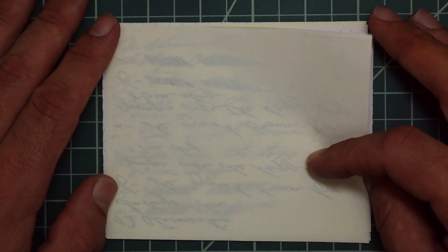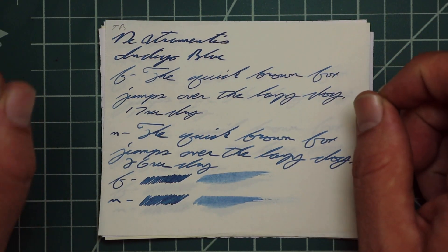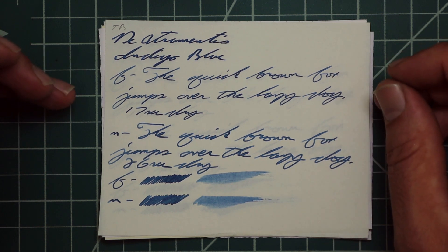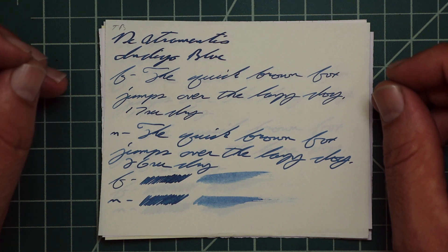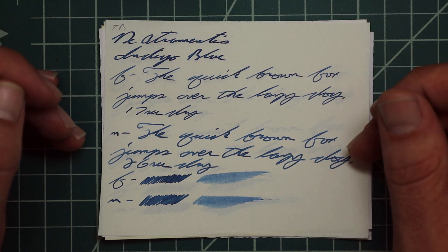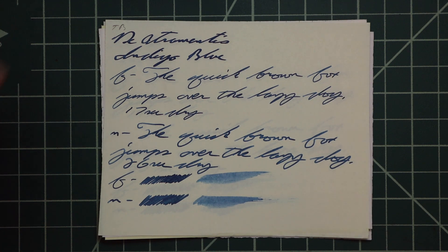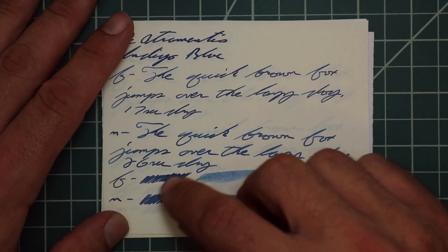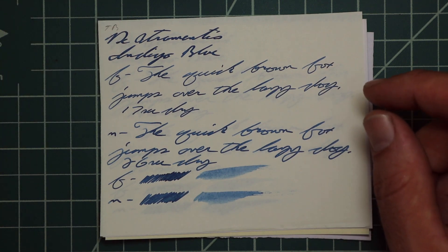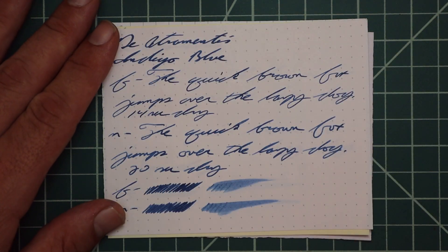On to Tomoe River. Tomoe River has no bleeding but it has ghosting. The 1.1 has no feather, spread, halo, sheen, or shade — it's very dark. The extra fine has a noticeably much lighter tone, with no feather, spread, halo, sheen, and no shade — 17 seconds to dry. The medium is basically the same tone as the extra fine: no feather, spread, halo, sheen, no shade — 26 seconds to dry. The scrubby for both showed no color variation; we didn't expect it, we didn't get it. The smear says you're not going to be able to recover if you smeared while you were writing.